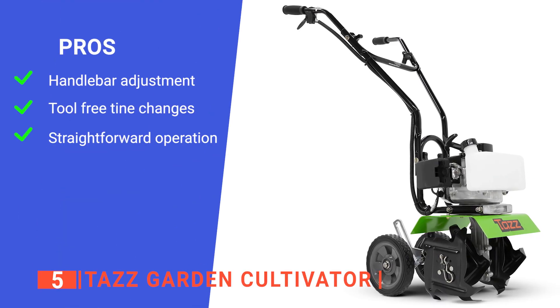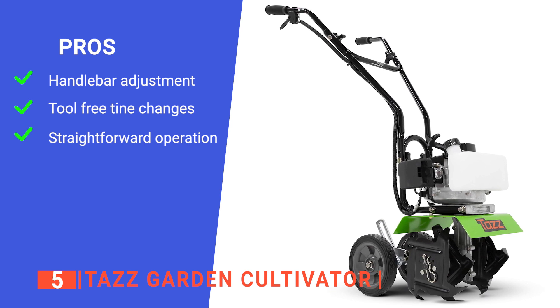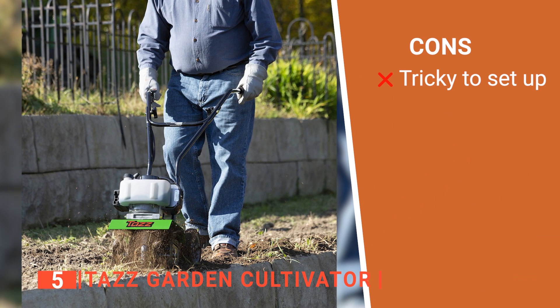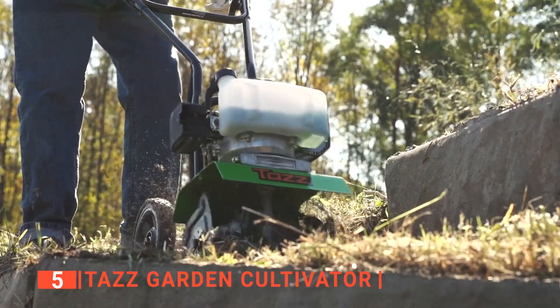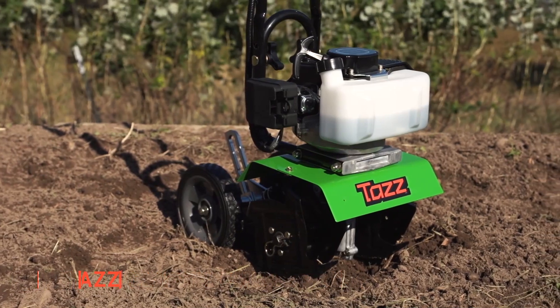Its pros are: its handlebars have four different height positions, its tine removal is tool-free, and it is easy to use. However, assembling this machine takes time, even if you are mechanically inclined. The TAS Garden Cultivator is suitable for anyone looking for a simple tiller and cultivator that will get a very intense tilling job done.